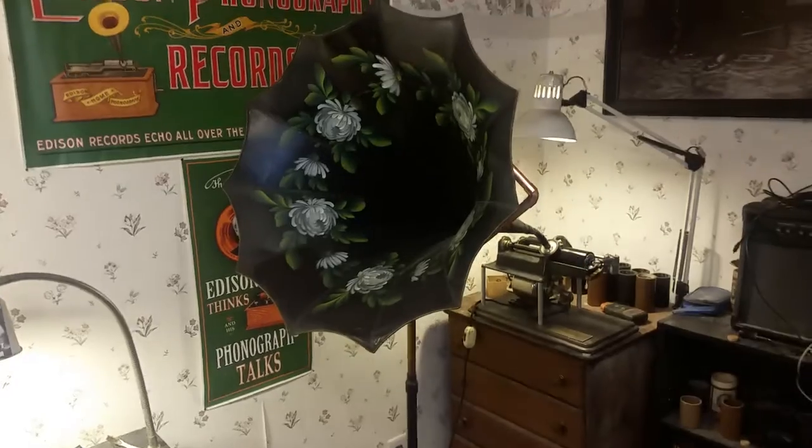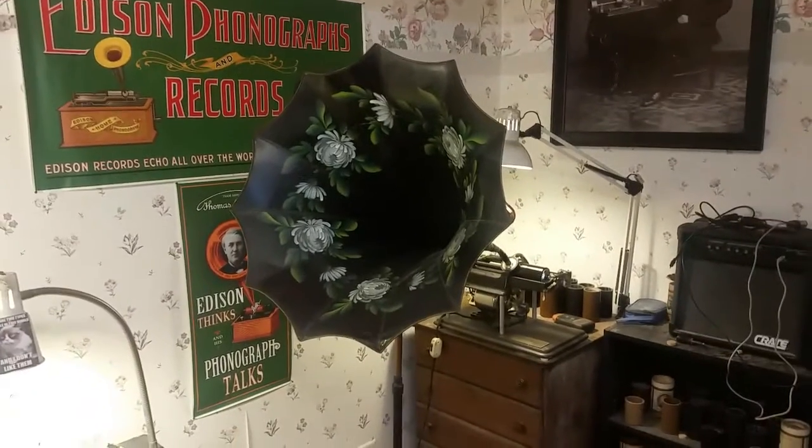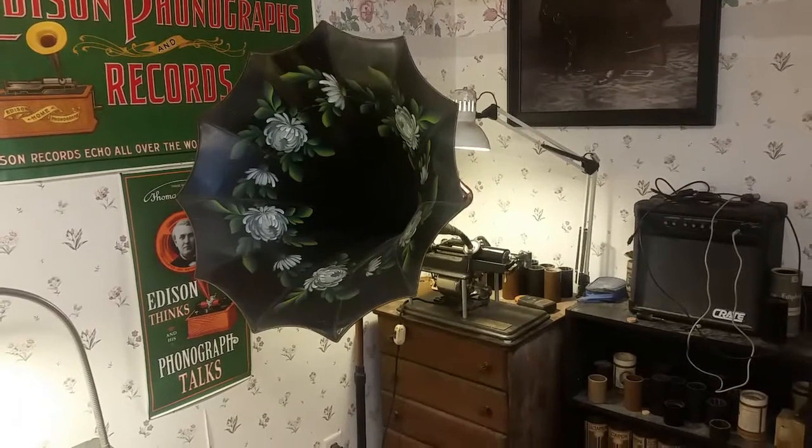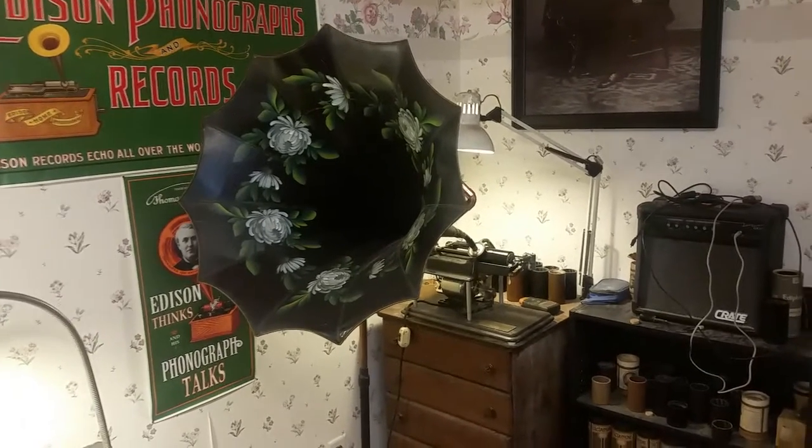Greetings! Benjamin J., the Victoroma Guy, with another in the series. Well, I'm testing a new driver for the MP3 transfer recorder. Just wanted to see how this is going to sound.